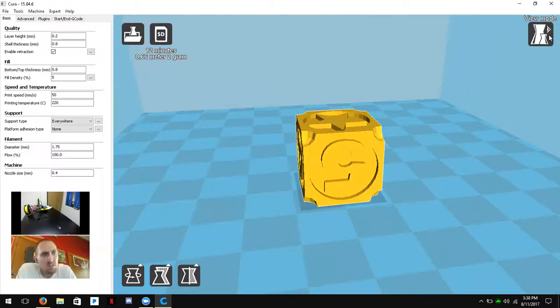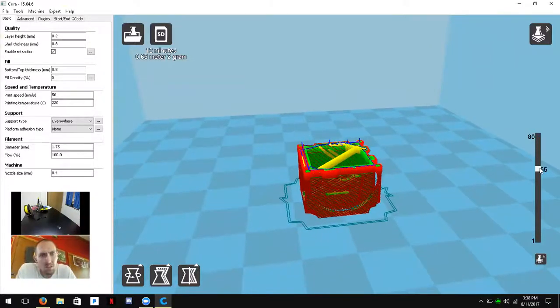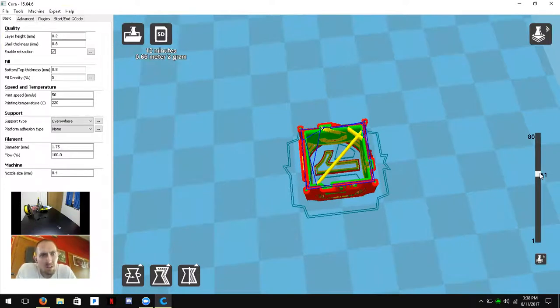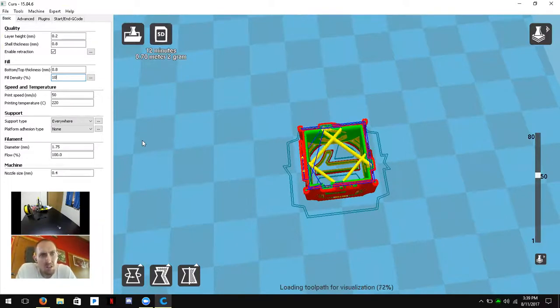View Mode allows you to see Normal, Overhang, X-Ray, and Layers views. The Layer view is especially useful — it generates a profile of all the layers the printer will go through, and you can use the slider on the right to scroll through them. You can also change the fill density in the settings and see it update in the layer view — for example, changing to 10% shows more infill.